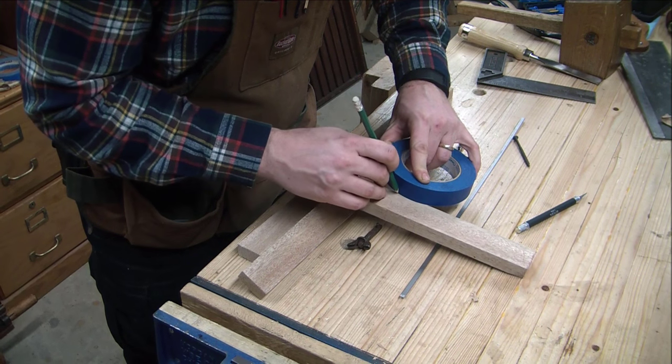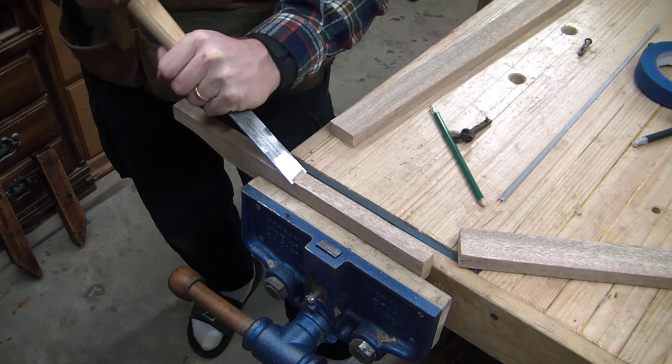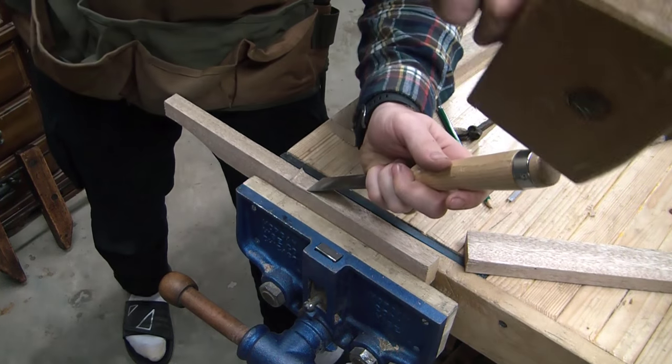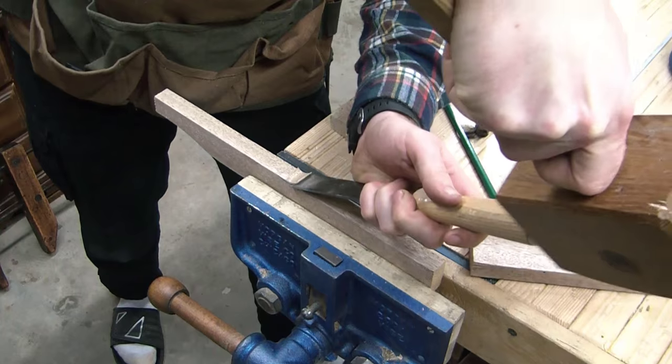I marked both sides of the beam so that I could then take a chisel and carve into shape, just going down to that line. I actually took it slightly short of the line and then used a card scraper to clean it up a little bit.